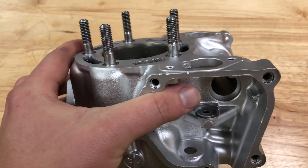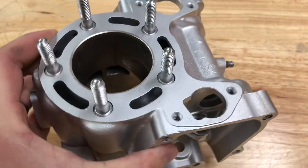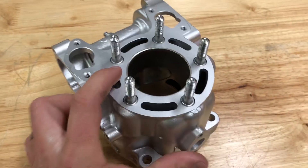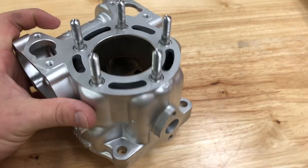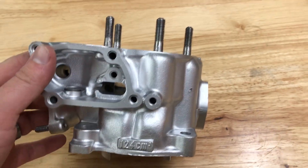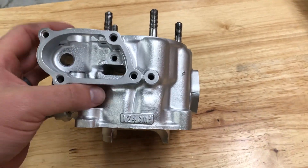Pay attention to the thread detail — internal threads, tapped holes like that, studs. I always like this process because you can clean the threaded holes, you can clean the studs, you can get torque specs that are proper. There's nothing gumming those studs up. You're not going to damage those studs, you're just going to clean them as the example here.